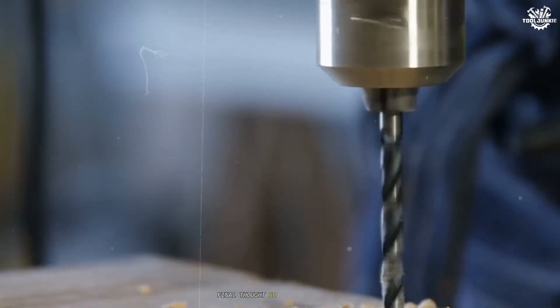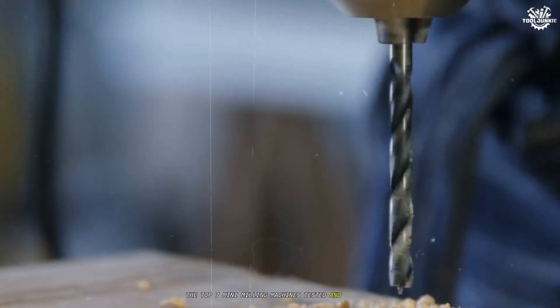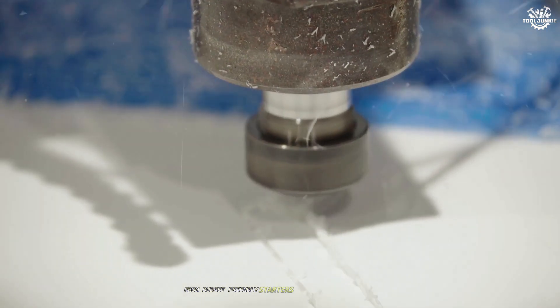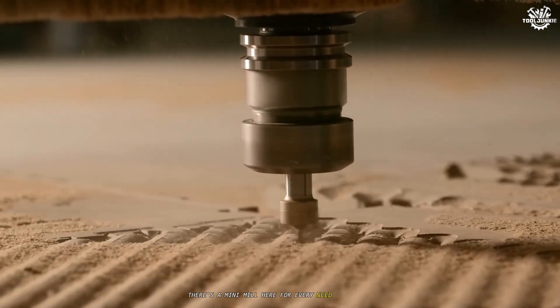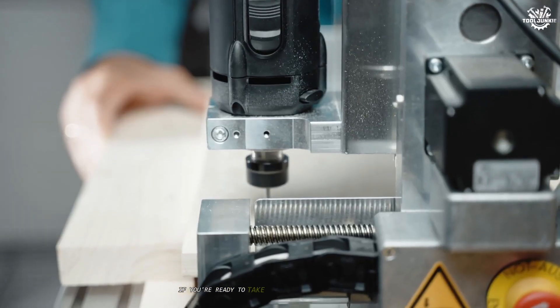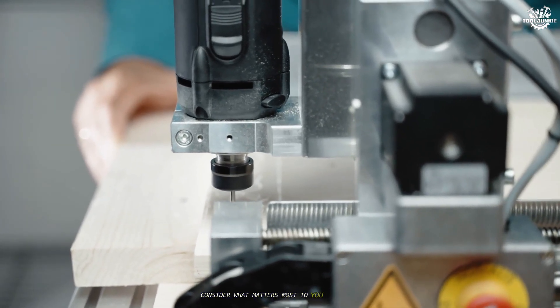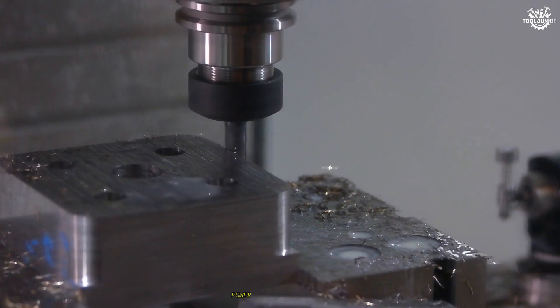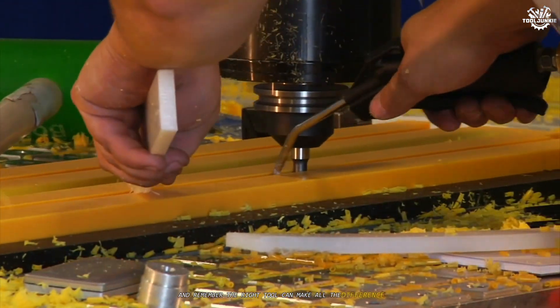So there you have it — the top 7 mini milling machines, tested and reviewed. From budget-friendly starters to professional-grade performers, there's a mini mill here for every need and budget. If you're ready to take your machining projects to the next level, consider what matters most to you: precision, power, versatility, or value. And remember, the right tool can make all the difference.